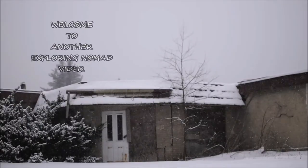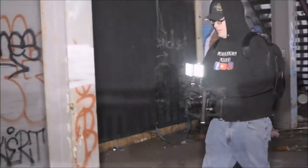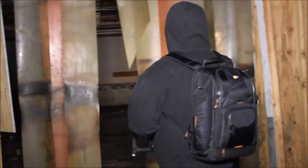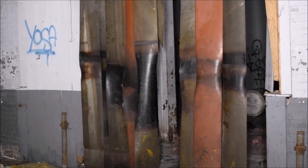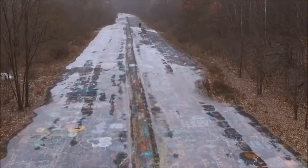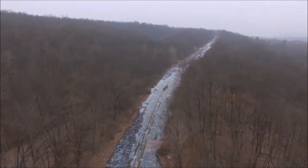Welcome back to the channel — here's a new product review. If you follow me on Facebook, you've seen that I was going to do a product review on something from Manfrotto. I did order two of them.